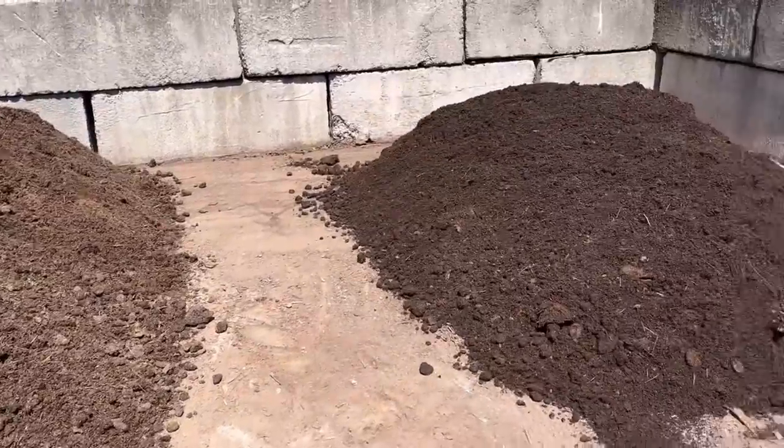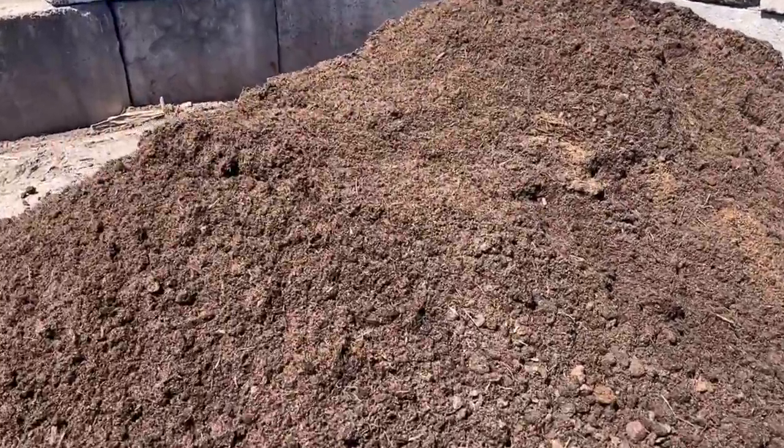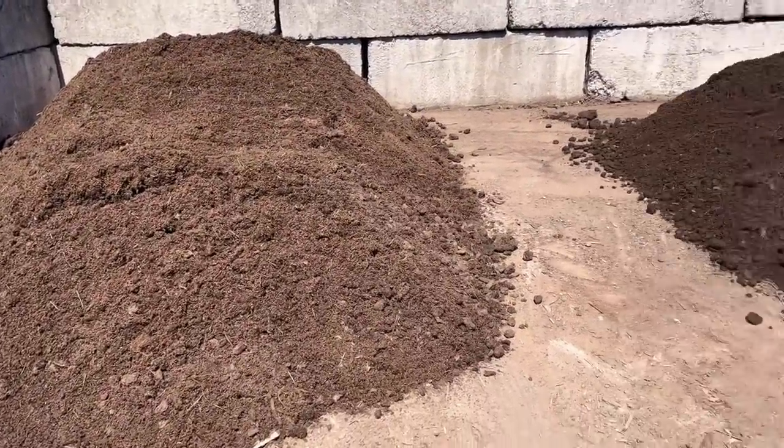We have our two piles here and I can start mixing in all of the good stuff. Right now this is just compost, so I'm about to make it into some really nice potting soil. We're starting out with a very small amount because this is just an experiment — we want to get the right ratios of everything. We're actually going to take a soil sample and get it tested, so we don't want to make up a huge batch to begin with.